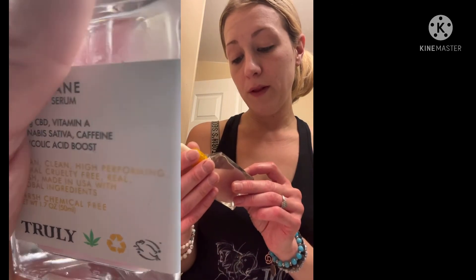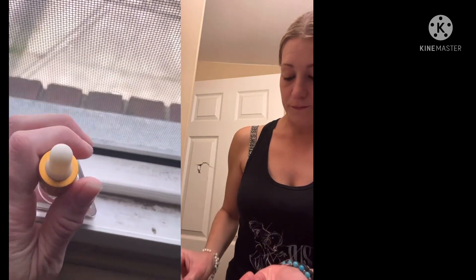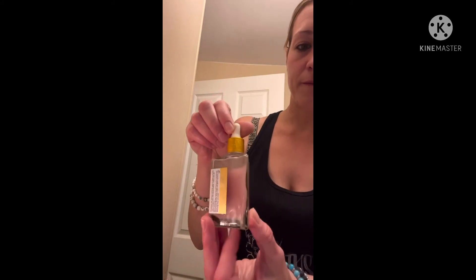I'm going to use my Truly Beauty Mary Jane CBD glow — you use three to five drops with your moisturizer, but I already used my moisturizer. That stuff smells really good. I recommend the Mary Jane CBD glow — it's one of my favorites out of all of them I've gotten. Anyway guys, don't forget to check out the link if you want to try Truly Beauty. I love you so much, keep kindness in your heart.